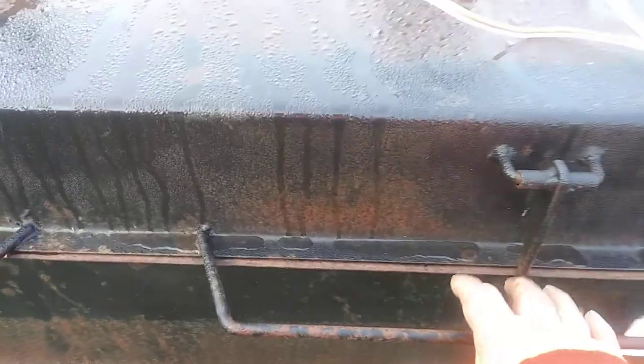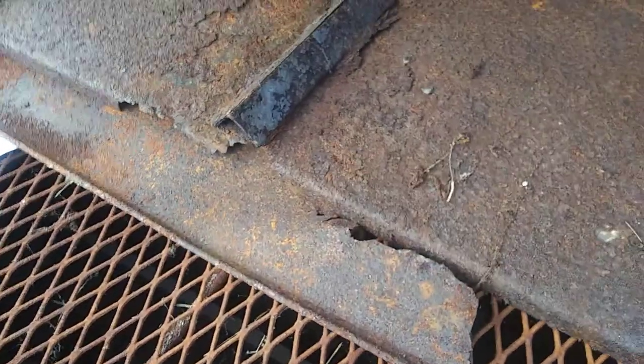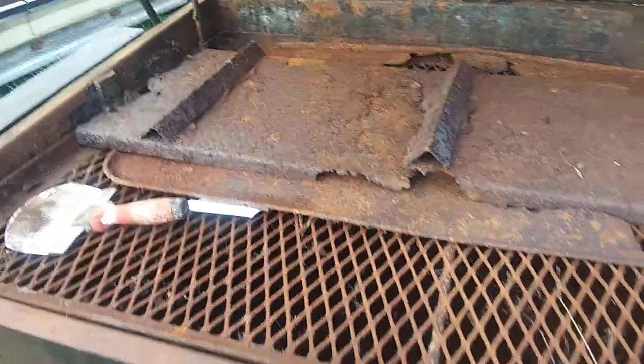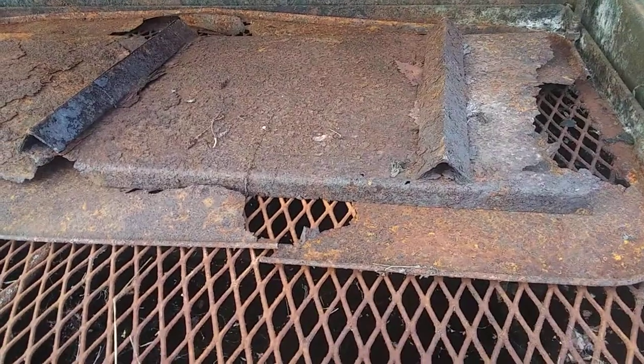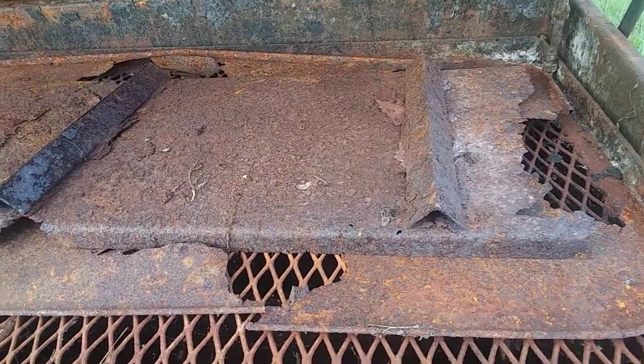Let me pull these up and show you what I have in here. This grate came with it — it sat over the burners but it's in disrepair, pretty rusted out. It is 21 and a half inches deep.